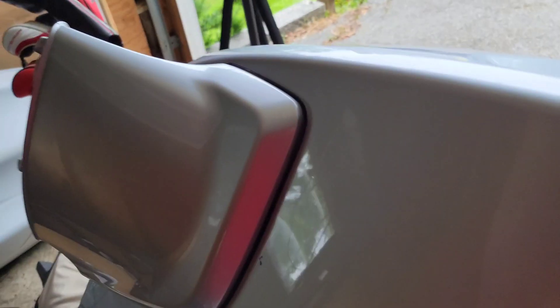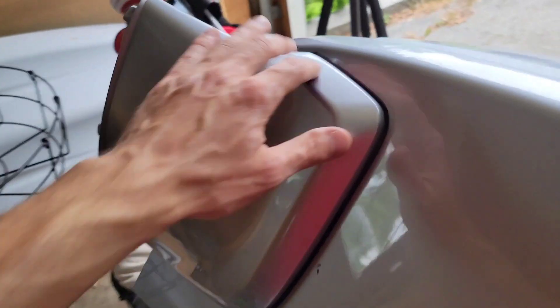I just made the executive decision that I'm keeping the mounts on and painting the trunk with them on. I spent probably 15 to 20 minutes heating, prying, heating, prying, and they are literally not budging. All the bolts are out, there's nothing holding them in, and at this point I'm just giving up. I'm going to paint them with the trunk when I paint the trunk.